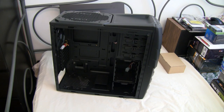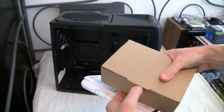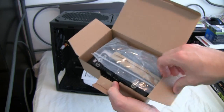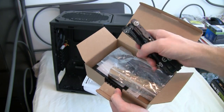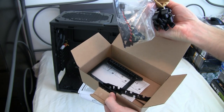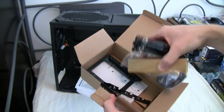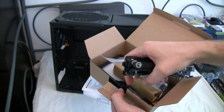We got the little screw out of there and there's the case, and we have a box with accessories that came with it. We have the quick fasteners for the drives, adapter brackets, standoffs and screws in this bag, and it looks like some basic instructions on the standoffs and an SSD adapter.